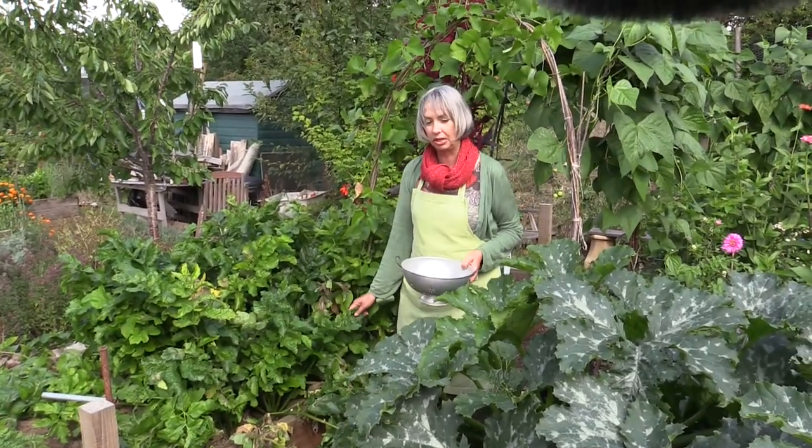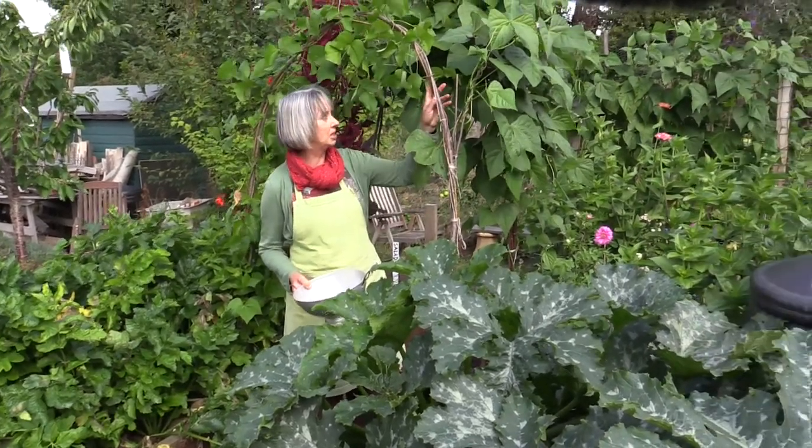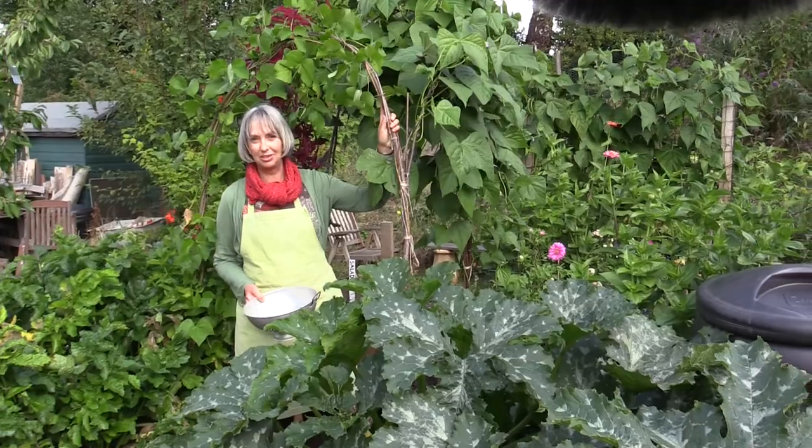It keeps the weeds down as well. I mix things up — we've got courgettes, we've got flowers, we've got beans using vertical space, which I really like.